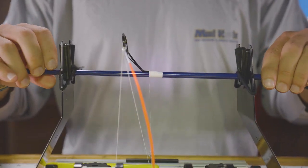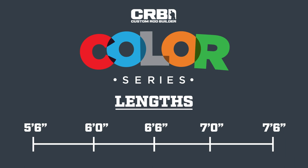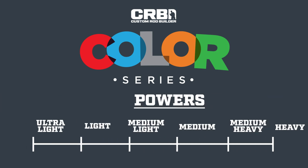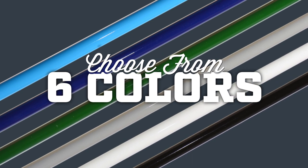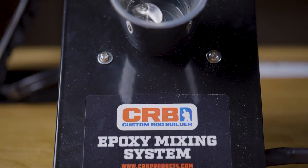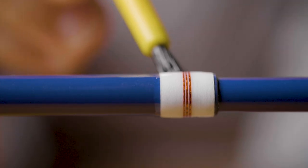CRB even offers several different actions and powers for every angler and every type of fishing. So why not build an extremely affordable and high quality rod this year, this season?